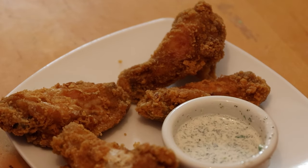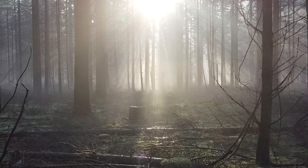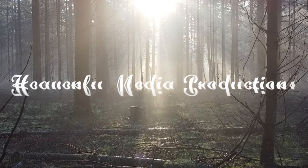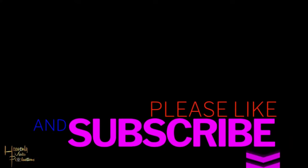Definitely enjoy it. Stay tuned for the next video, don't forget to like, share, and subscribe. The next one I'm posting is going to be a little bit different — hopefully we can get it out in about a week or so. Thank you!